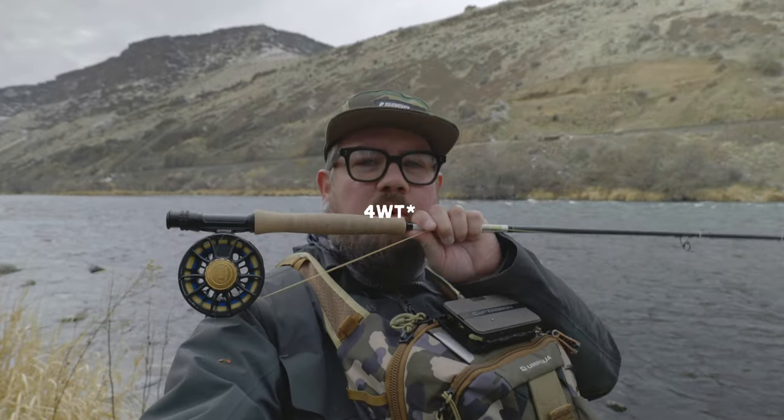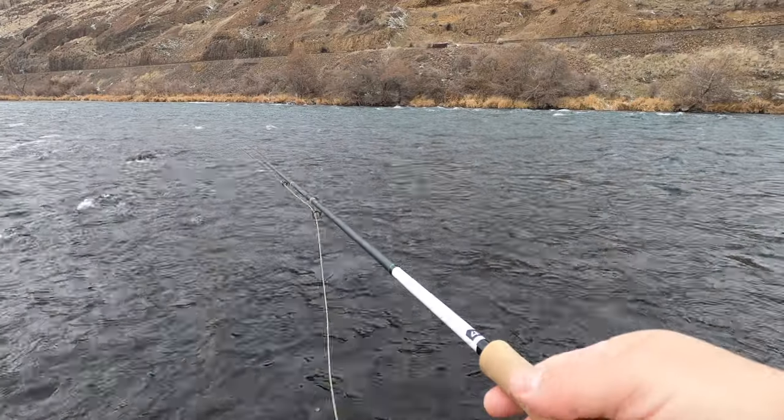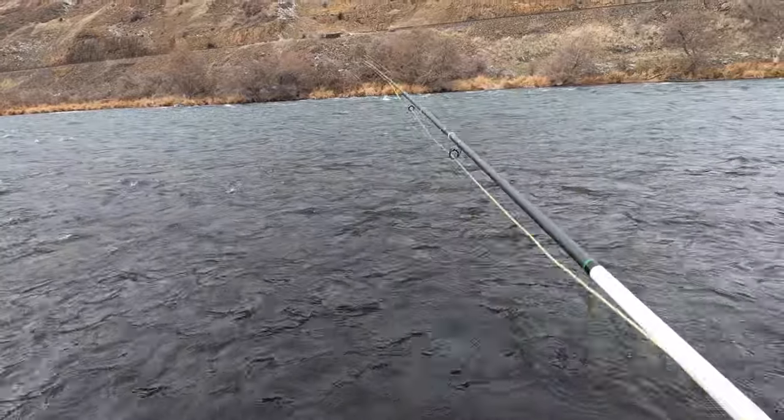I've made it down to the water. I got my 10-foot 2-weight rigged up with one of the small indicators, the pink one. I've got a couple of small nymphs on there — two 2.5-millimeter bead flies, not a ton of weight. Let's jump in and see how it does holding up these two smaller flies.